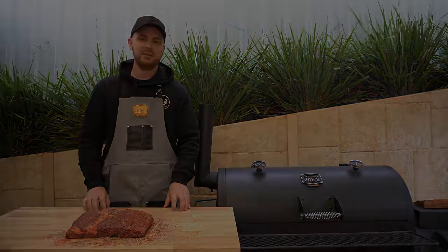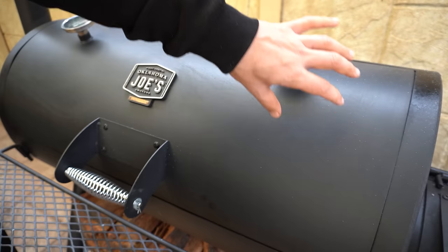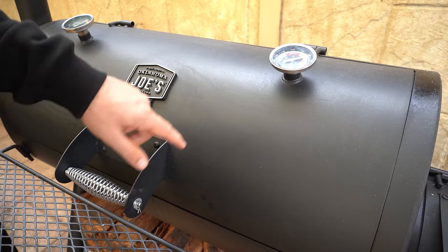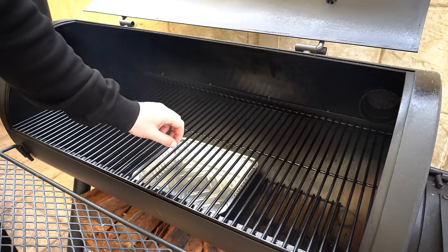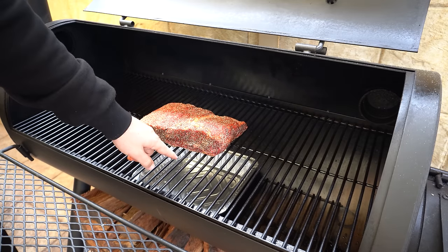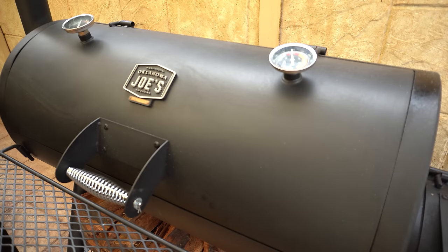Once we're up to temperature we'll get these beef ribs in. You're always going to get a higher reading on your temperature gauges on the lid as it's close to the firebox with a lot of direct heat rising. On this smoker, around 400 Fahrenheit on the lid is actually about 250 Fahrenheit at grate level. If you want to chuck a meat probe at grate level just to see what's happening on your cooking grate, go ahead and do that. I've got a drip tray underneath and I'm going to face the thickest end towards the fire. We'll shut the lid and let these beef ribs smoke away.